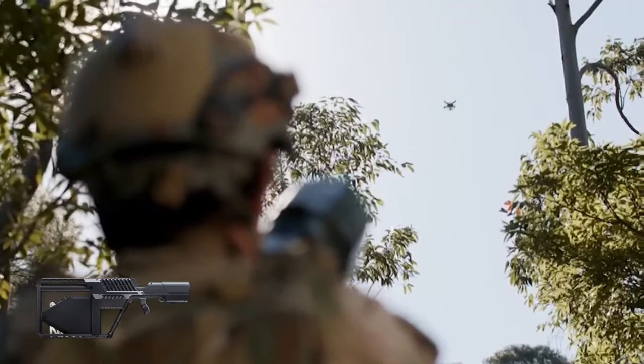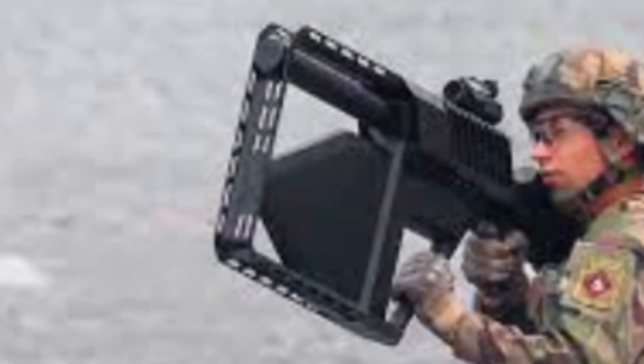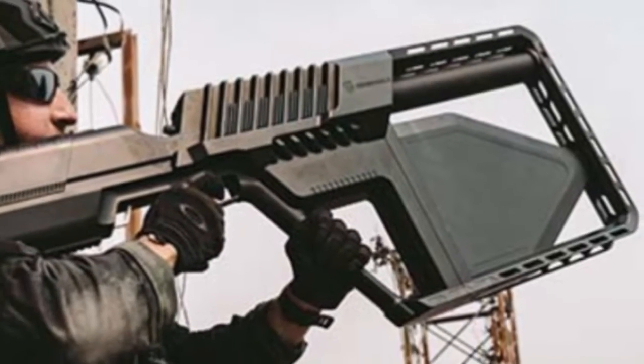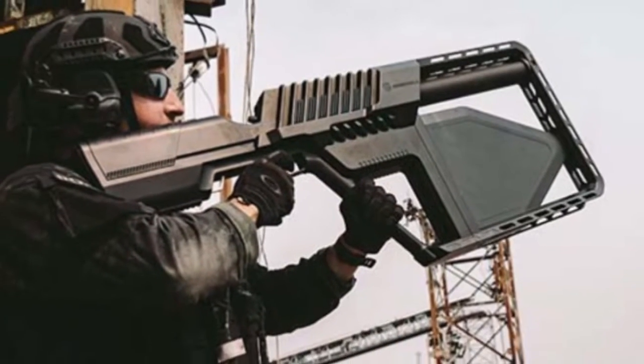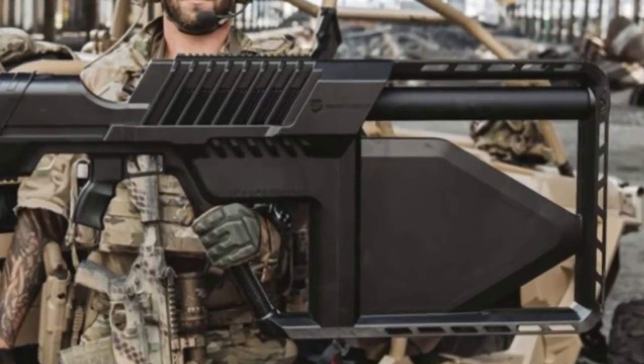It is worth noting that the use of such counter-drone technology is subject to regulations and laws in different countries and jurisdictions. Potential users of the Drone Gun Tactical should consult with their legal advisors and relevant authorities to ensure that its use complies with local laws and regulations.